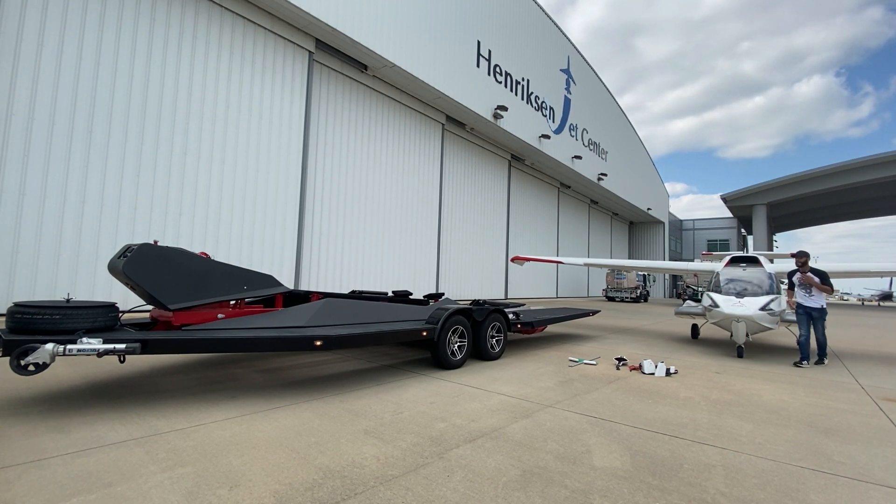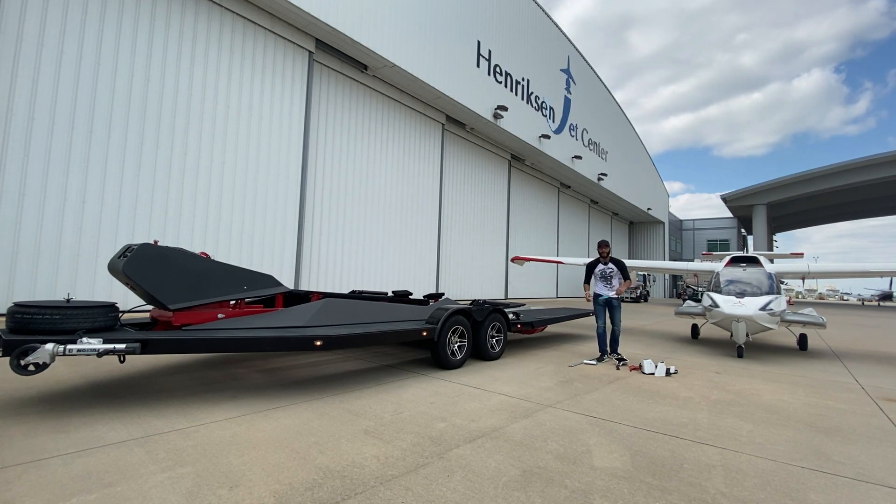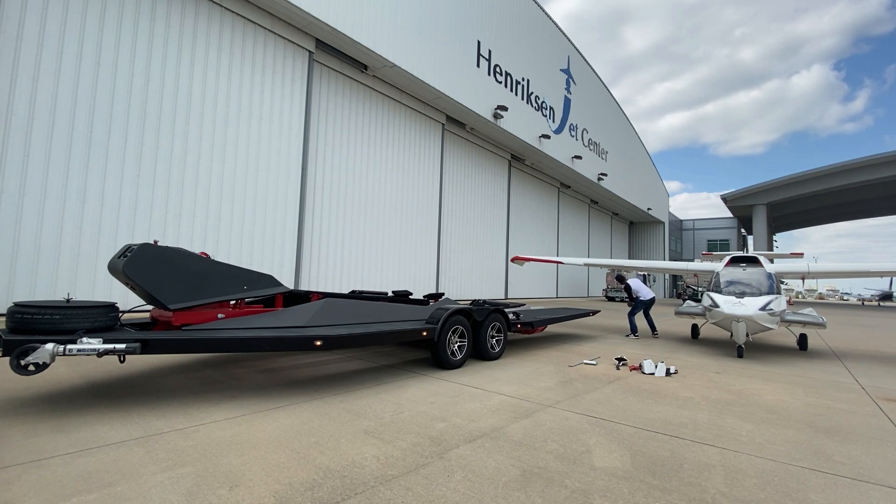I'm going to close the canopy — not going to lock it quite yet. All of this that you see here is everything I'll need to prep it. Obviously I've got to fold the wings. I'm going to fold the right one first, and then I'm going to put this as a barrier between the wing and the tail of the airplane.